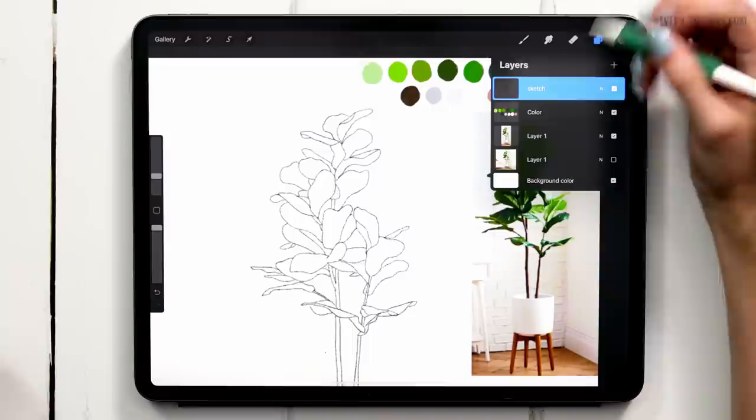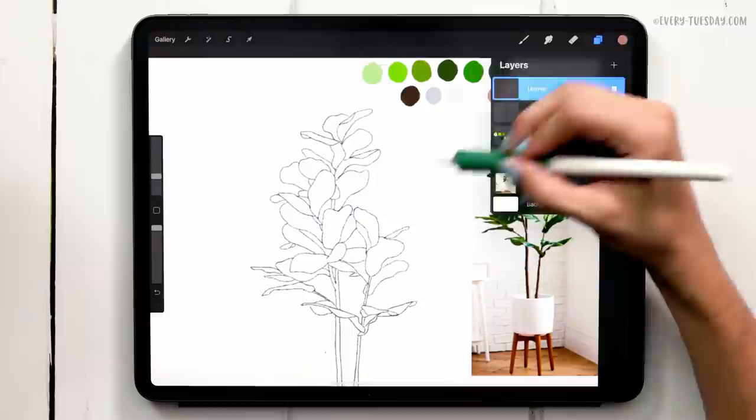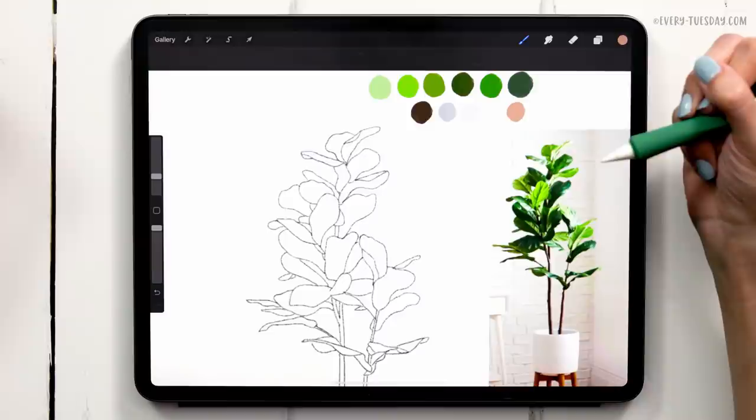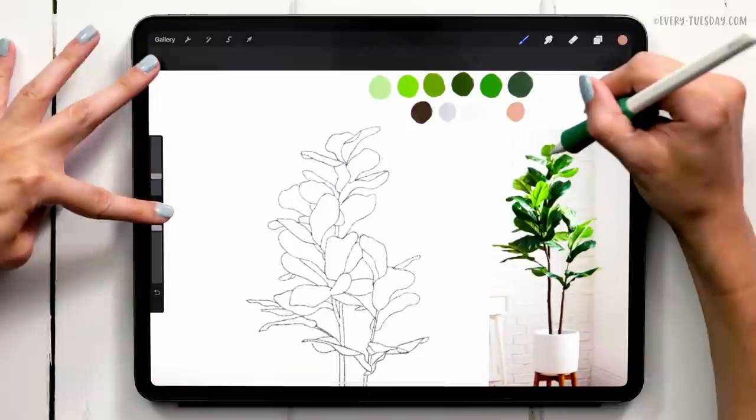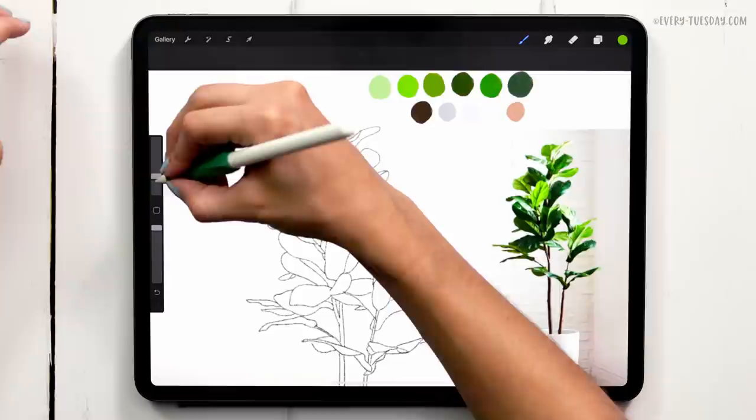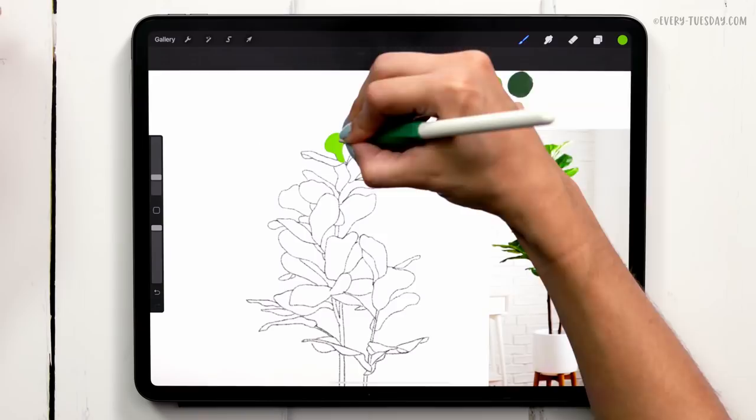Now we can start painting. I'm going to create a brand new layer right above the sketch layer and label it 'leaves'. I usually start with leaves that are further towards the back and work my way forward — that way any lighter-colored leaves will always be on top of the darker ones in the foreground, giving a sense of depth. I'm still using the thick round opaque brush, and now it's like a coloring book — you're just going to color in your outlines.